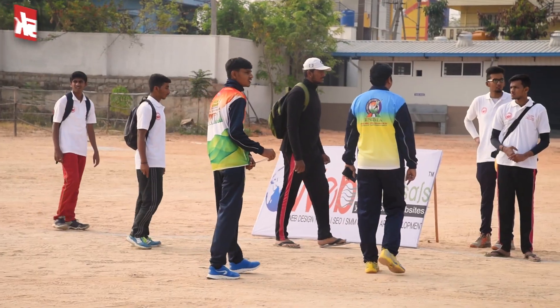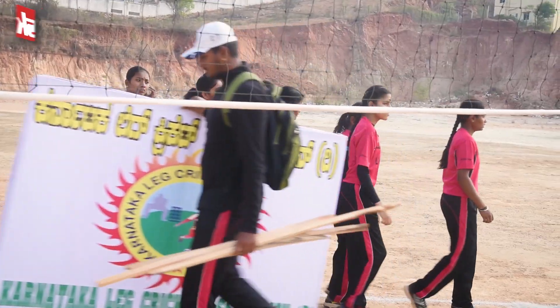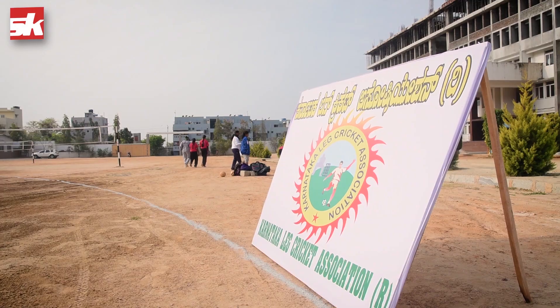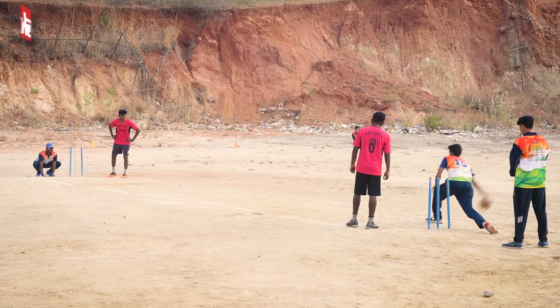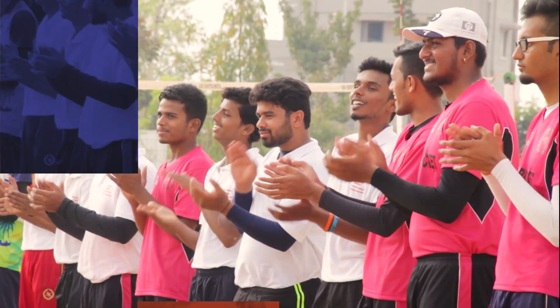Leg cricket is now played in 20 states across India and is popular in Pakistan, Bhutan, Nepal, Bangladesh, and Sri Lanka. If you love cricket and possess handy footwork, leg cricket is just the sport for you.